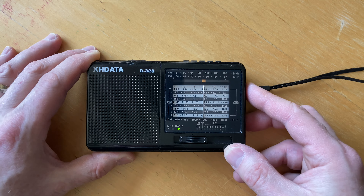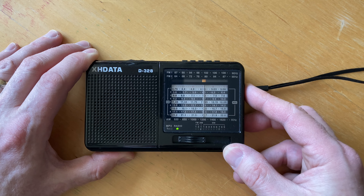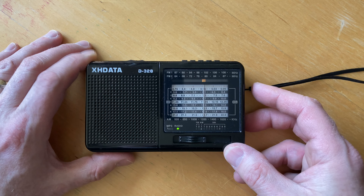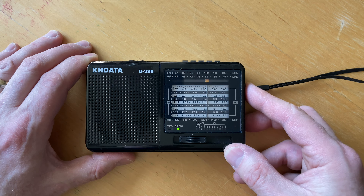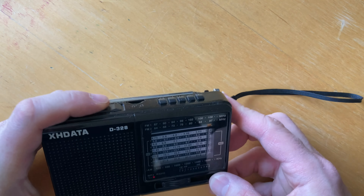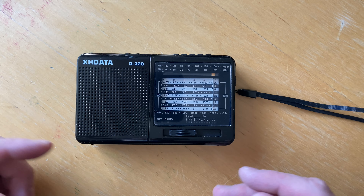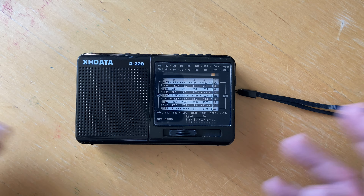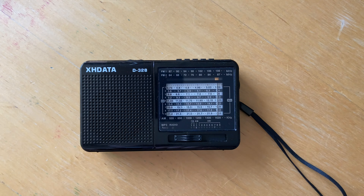This is 2:30 in the afternoon, so we're in daytime medium wave land here. And then there's a loud one, right? You can see that it's not tuning accurately — some stations come in very strongly, some very weakly. You can move around the antenna position and all that, but something's wrong with the tuning.